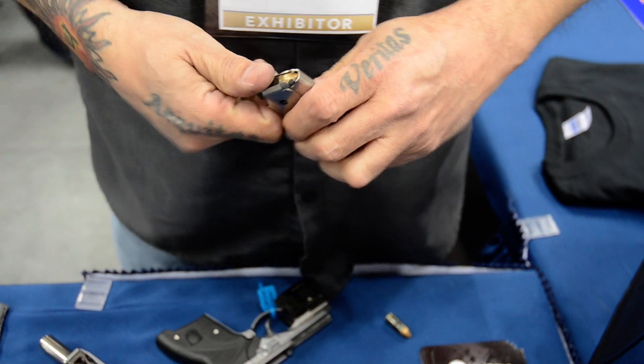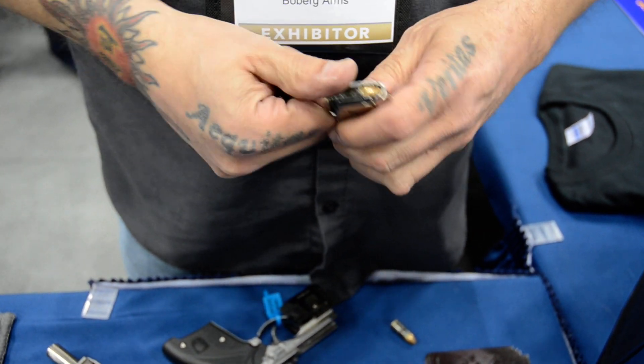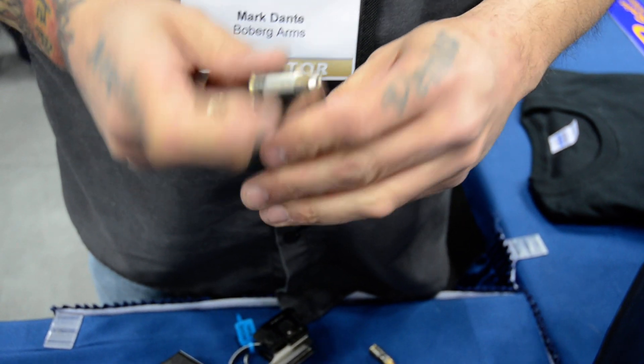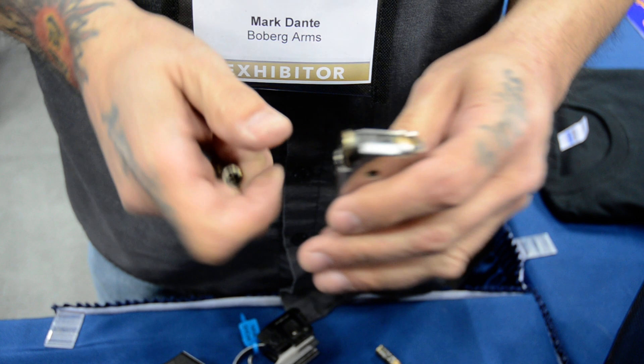We are live with Boberg who's going to explain the newest thing to happen in firearms in 100 years. We've got a reverse speed system on this firearm. It gives us a lot of advantages over the other guys.